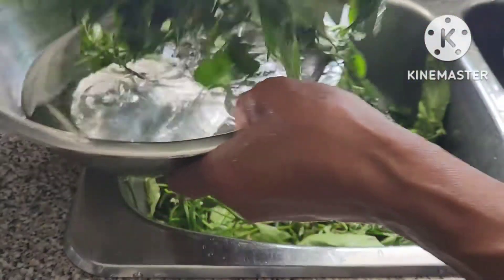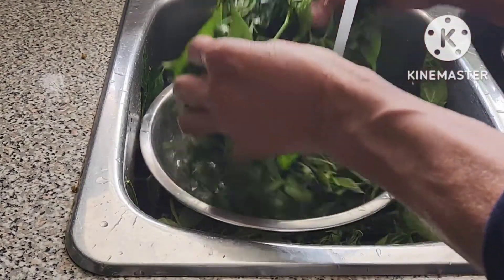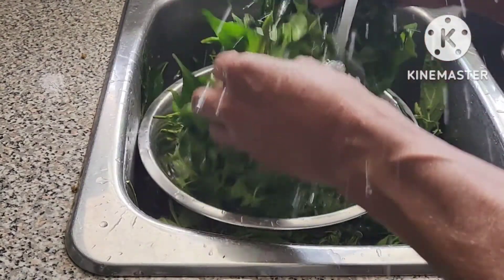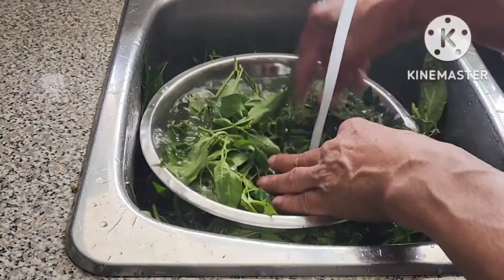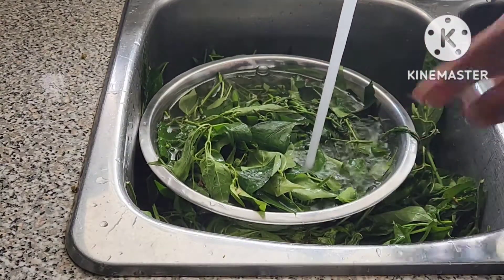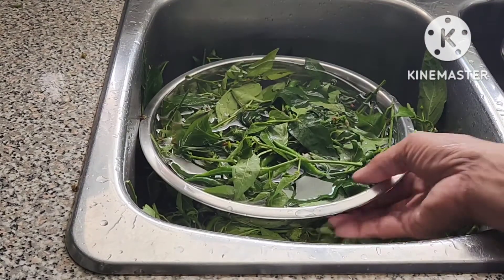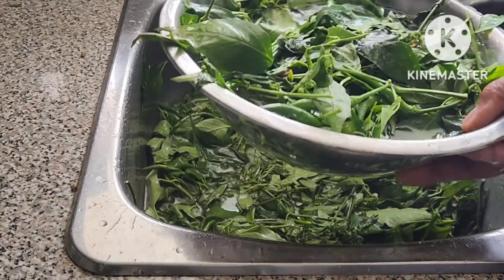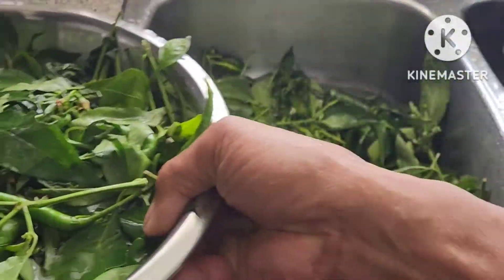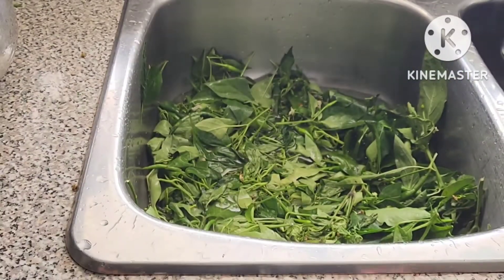Use your hands and mix it, then transfer again in cold water. Continue washing because there might be still some dust, so you need to wash properly and then drain the water. While washing, you have to boil the water.